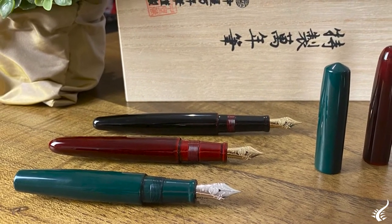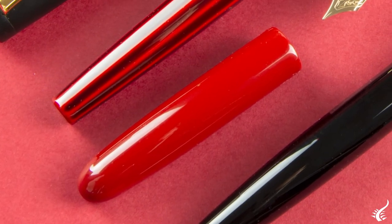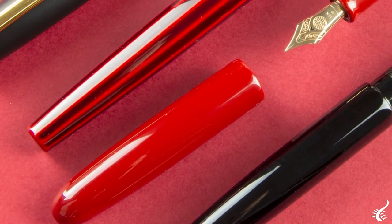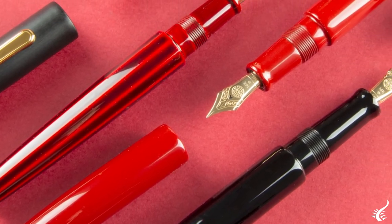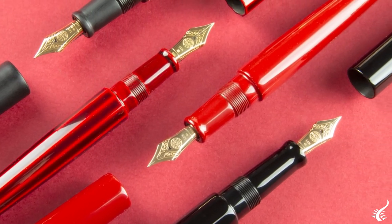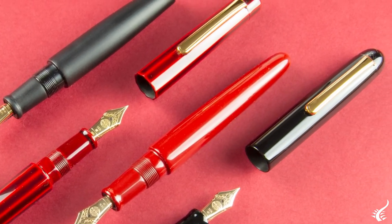Each of these models can be made in Seeker and Rider version. The Seeker model, as its name recalls, is a model without a clip which looks like a cigar. The Rider model always comes with a clip or a stopper. As Nakaya pens are handmade, you can customize the clip or choose the stopper design.